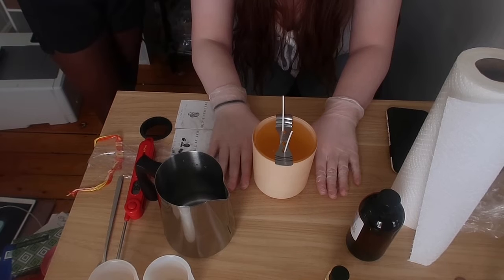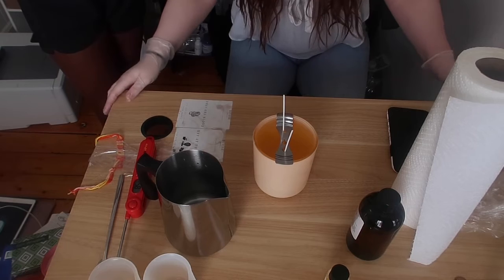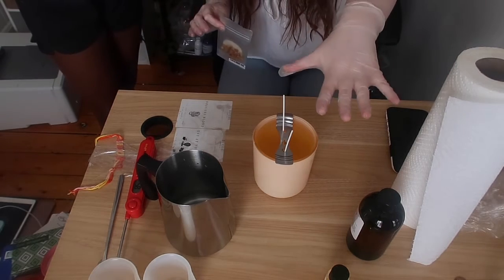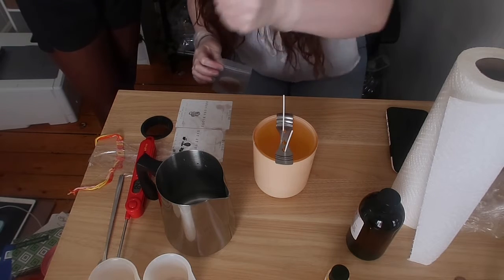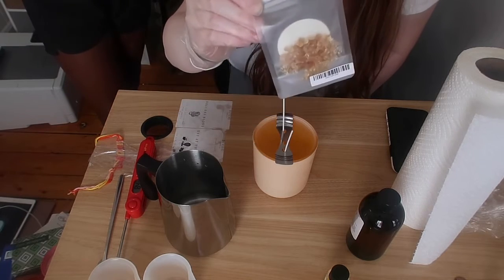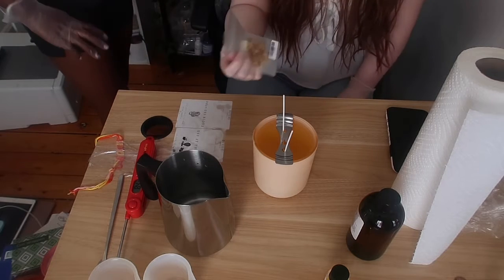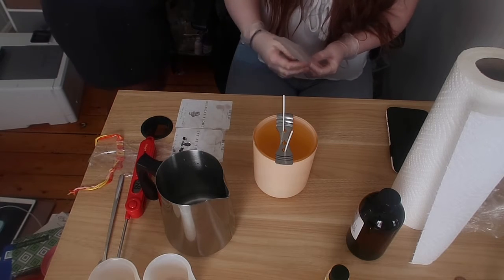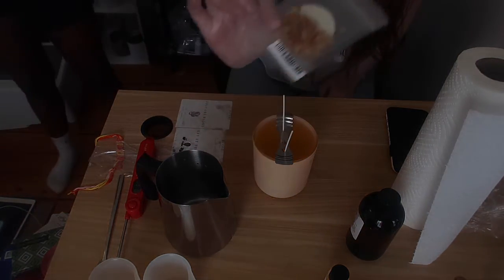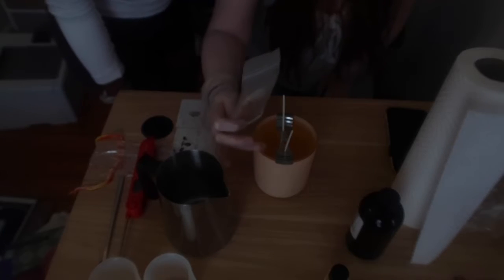Now we're going to let it cure and sit for a few hours. Remember how I said we're going to put the crystals in it? After it's settled, you take your heat gun and melt the top into a full wax pool. Then you sprinkle the crystals in. I'll come back when this is done curing, and hopefully Maya likes the candle.